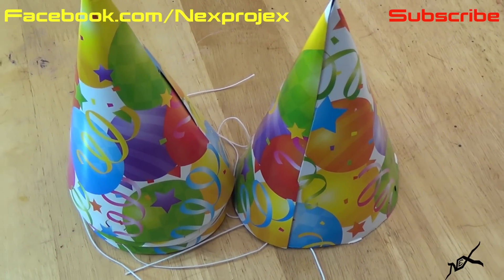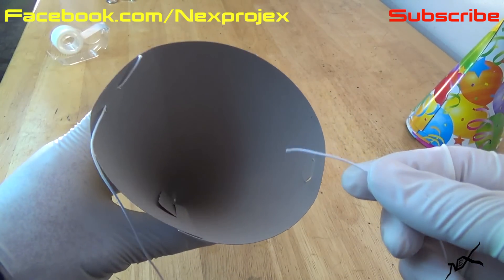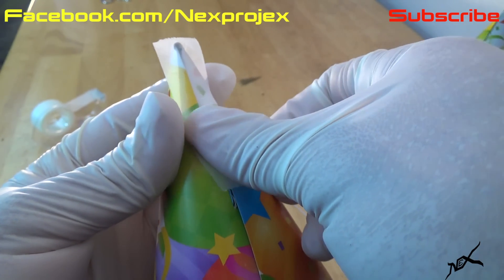You'll need a couple of party hats, tape, and baby powder. Start by taking off the elastic string from the hat. Then put some clear tape on the crease of the hat. Make sure it's sealed shut.